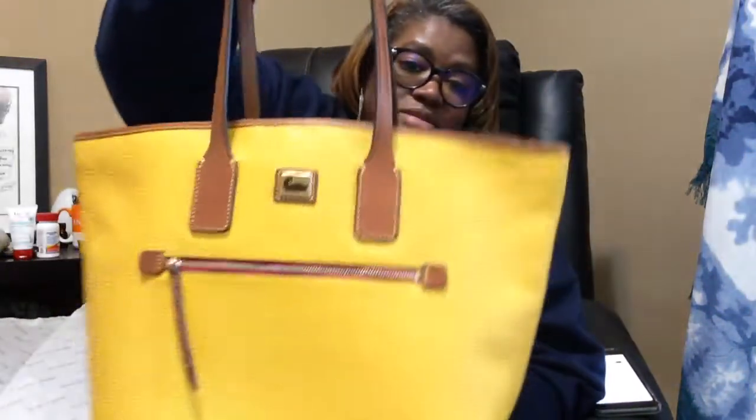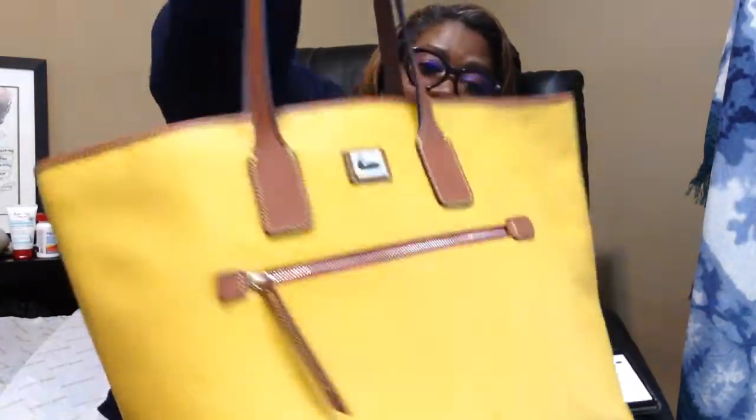Looking again at my order, it just says 'tote.' Well, anyway — the color is sunset, and this is my tote. Hope everybody is doing well out there; I'm doing fine, myself and family are good.